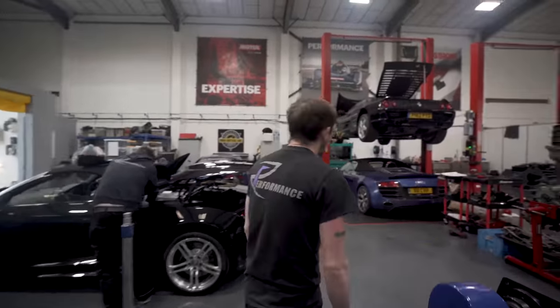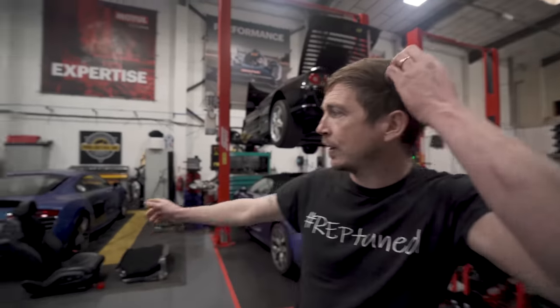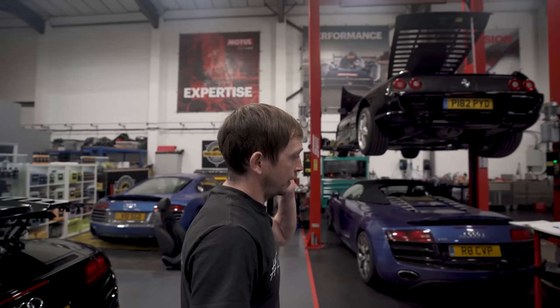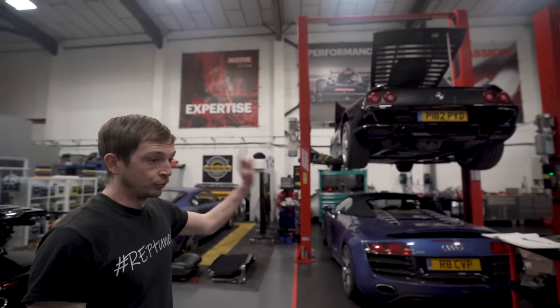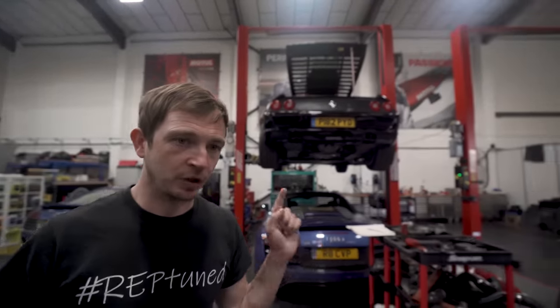The dyno is empty, there's nothing in there. The windscreen finally turns up for Steve's tomorrow and then that can go in and go. Andrew's has turned up and the roof doesn't work, so we need to sort that out. The Ferrari loom's just about done.